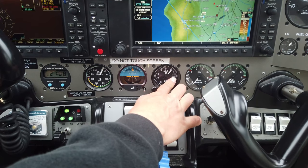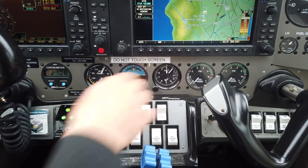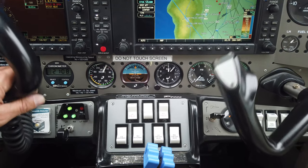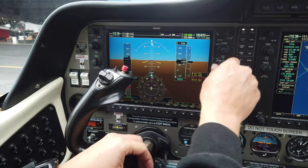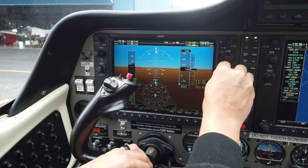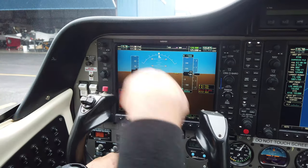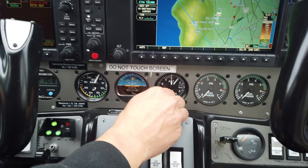Notice that when you change the altimeter setting in the Kollsman window, it shows millibars instead of inches of mercury — this is an Italian-made aircraft, so some things are done differently. The G950 still shows inches of mercury. If we set this to field elevation — we're at Zamperini Field, Torrance, just over 100 feet — it reads about 3003 millibars.